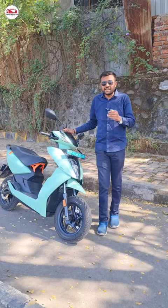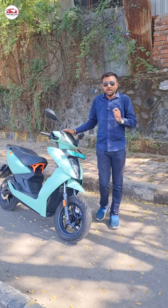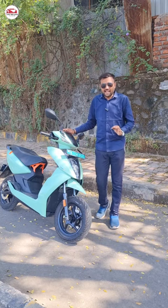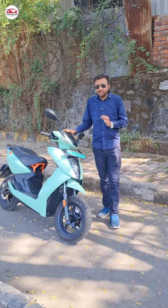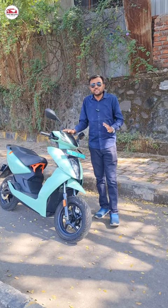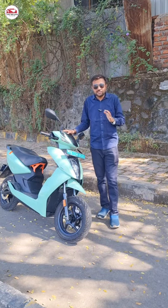The frame-mounted motor provides good riding quality, comfort, and handling. It uses a belt drive system. This electric scooter GT is made and manufactured in India, offering local quality and brand value.